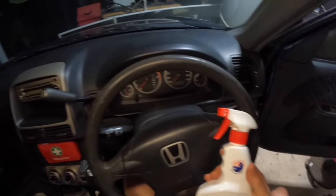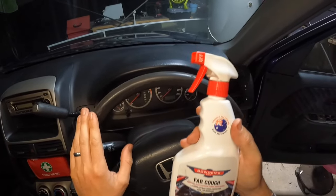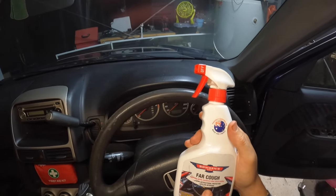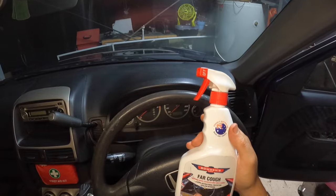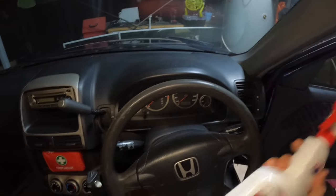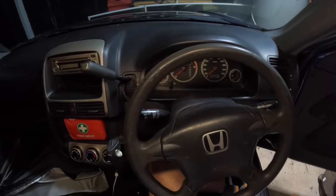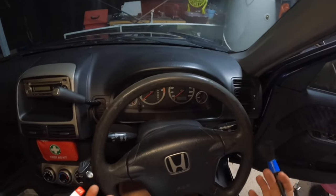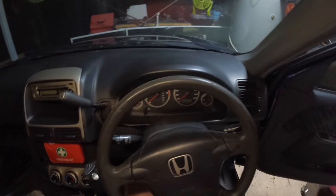To clean the steering wheel before we put our new steering wheel cover on, I'm going to be using some Balden Zone antibacterial spray - it eliminates germs, bacteria and other nasty micro-organisms. It's safe for interior use. You don't need to do this - it's just an extra precaution to make sure everything's nice and clean for when you put the cover on.